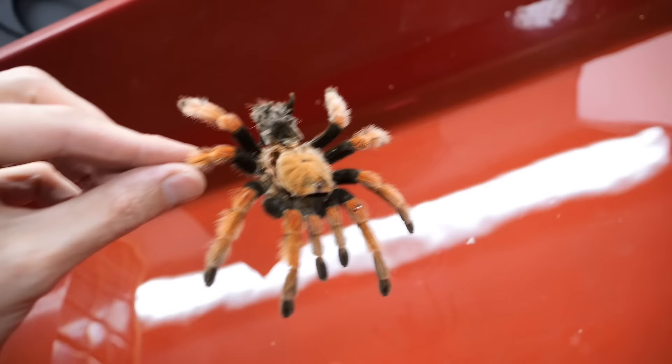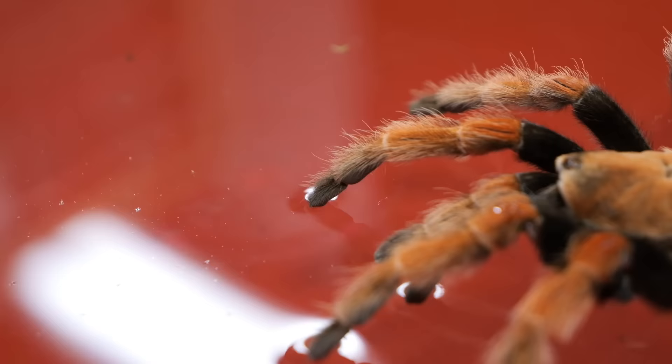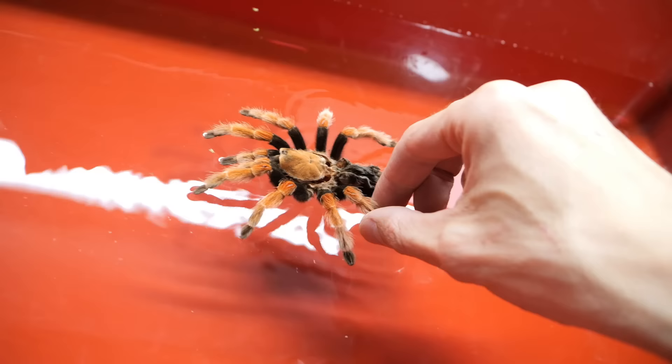Now let's get back to this. Observe what will happen when I drop the molt in the water. Yeah, it is floating on the water just like in that picture. You see how legs are just repelling water and preventing the molt from sinking. So they float like this for sure. And look — when I pull the molt out of the water, it isn't wet. There is not a single drop of water on the molt.